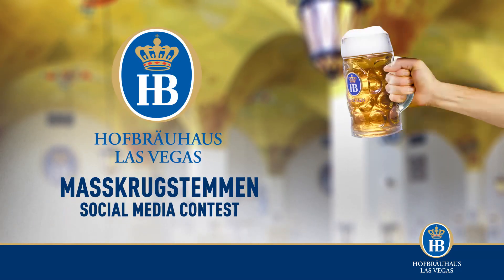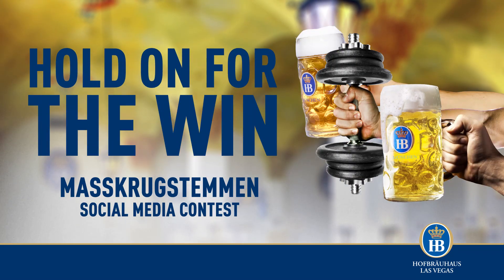Prove your mass group stem and skills by holding a vessel of the proper weight with the correct stance for the duration of your holding. The longer, the better. Here's how it's done.